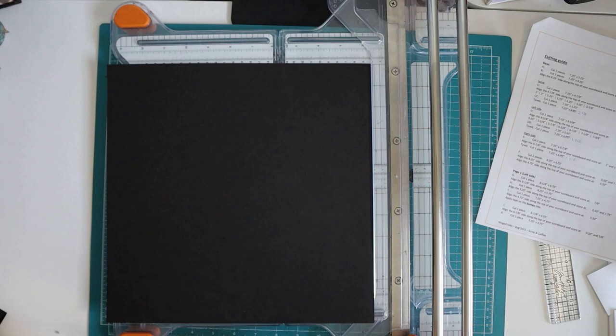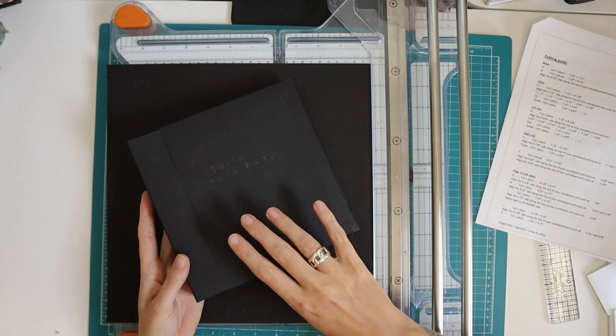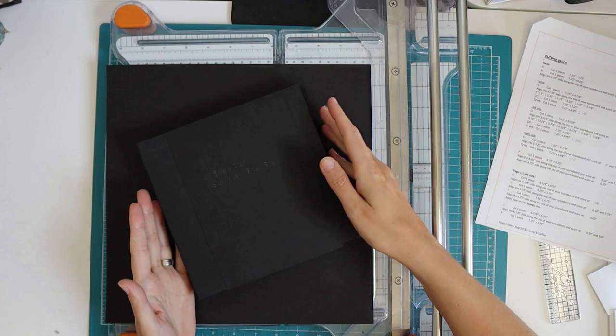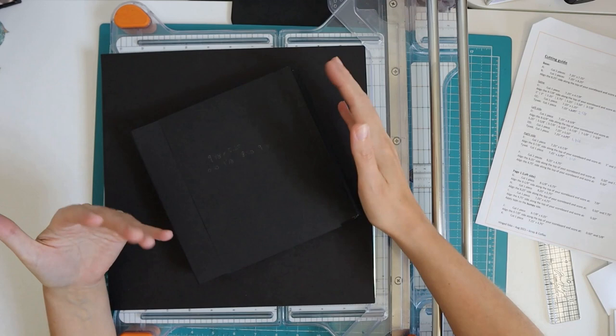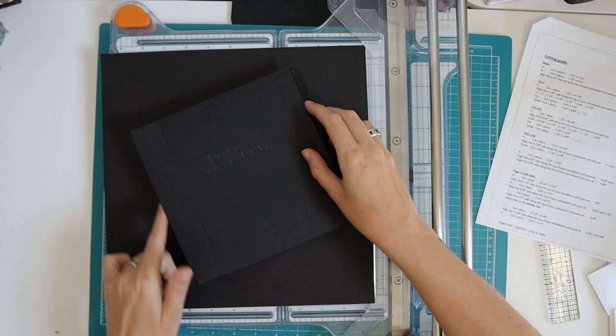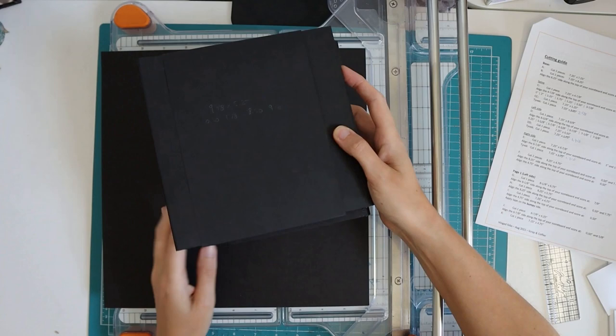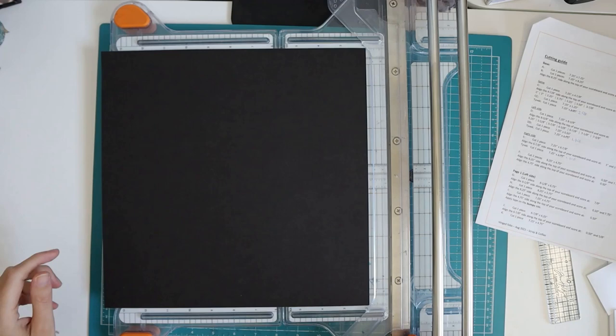You could combine 110 pounds with 65 pounds — my tryout is made with 65 pounds, which a lot of people in North America use. The Recollections brand is easy to get at Michaels and comes in 65 and 110 pounds. If that's what's available, you might want to mix it up — use the 65 on the spines and the 110 on the covers. It works, but it's a little bit more flimsy than what my actual folio will end up being.